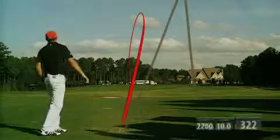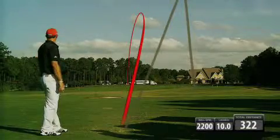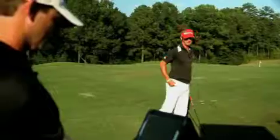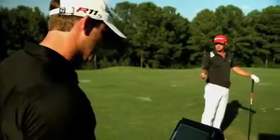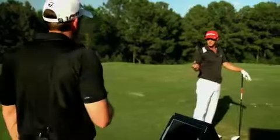A little more penetrating flight, got a few more yards out of that — 322. We got your spin rate down to 2200, 10 degrees of launch. You're a little bit flatter, but it's still drawn a little too much.